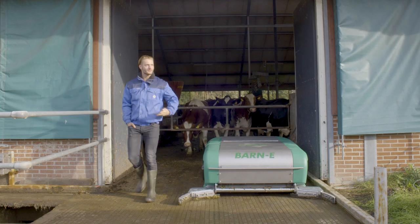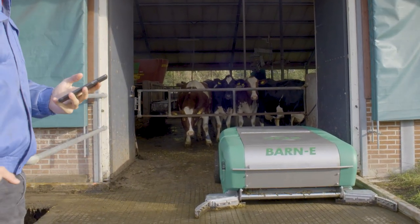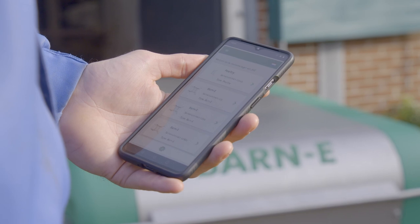You can set the routes in the barn and how often the robot follows them. JOZ will help you with this. And if you want to adjust the program later, it's really easy with the user-friendly Route Manager software.